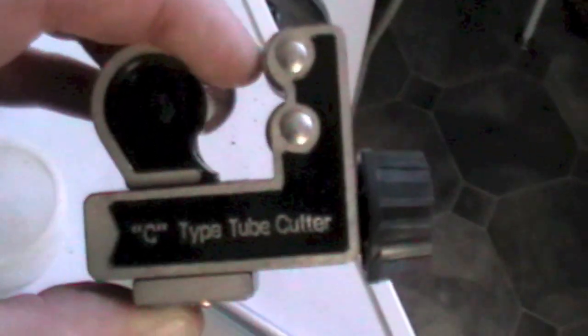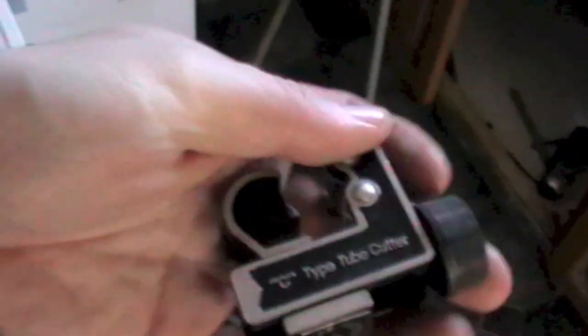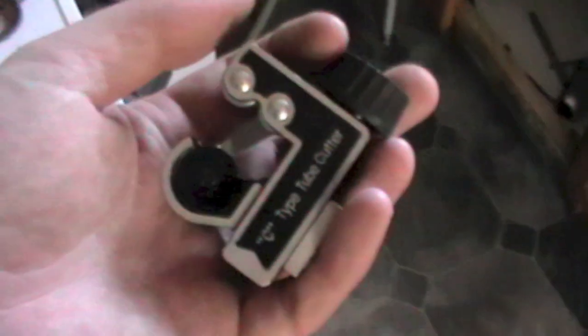Now that the tap is installed and the flexi hoses are installed, I need to install the copper length between the flexi hose and the existing pipework. To cut my copper length down I'm going to use a tube cutter. All you do is tighten it round your copper pipe and then twist it round the pipe to the length that you're looking for. I'll go ahead and do that, then install it and show you what it looks like. The cut length will be variable depending on your sink.